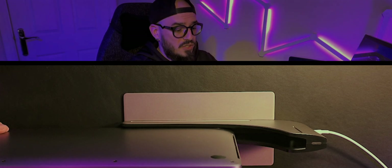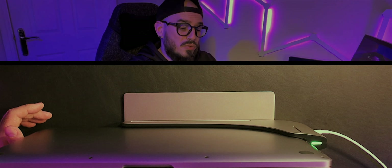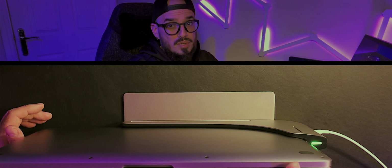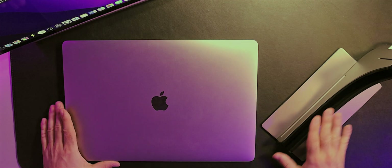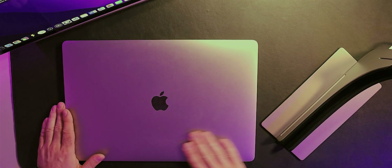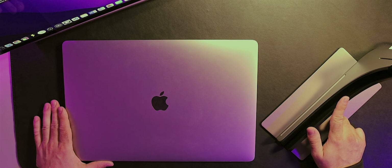To connect your computer to your screen, you simply slide your computer in, and a green light confirms it's properly connected so you can use it as a desktop. Even if you put it in and out multiple times, as you can see there are no scratches whatsoever on my computer — definitely a plus for the Ascrono docking station.